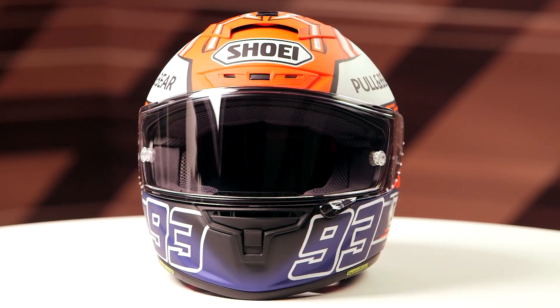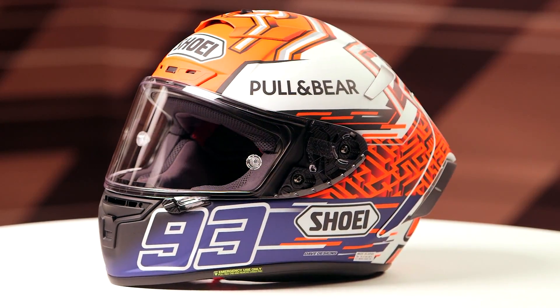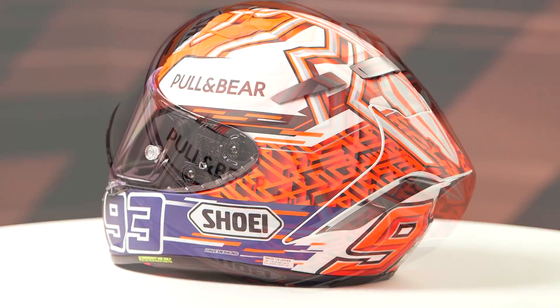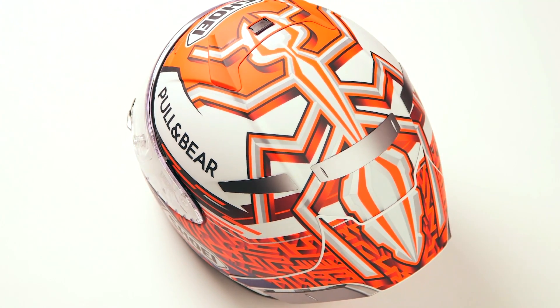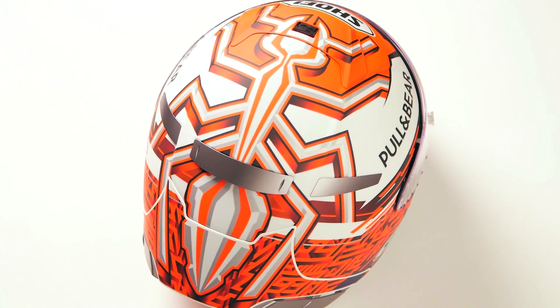They're going to have an intermediate oval to slightly long oval head shape, and they come in sizes ranging from extra small up to 2XL with four shell sizes and five EPS liners. We threw this one on the scale and it came in at three pounds, nine ounces in a large, and that is carrying a DOT Snell safety rating.